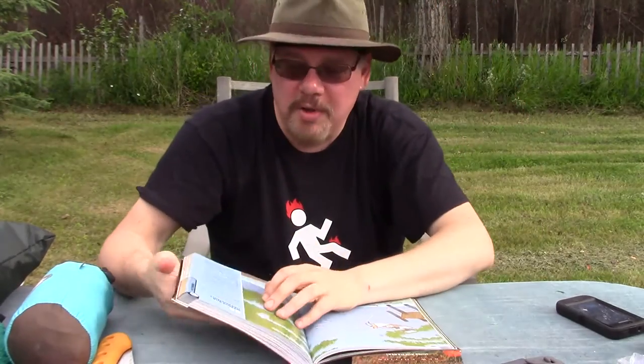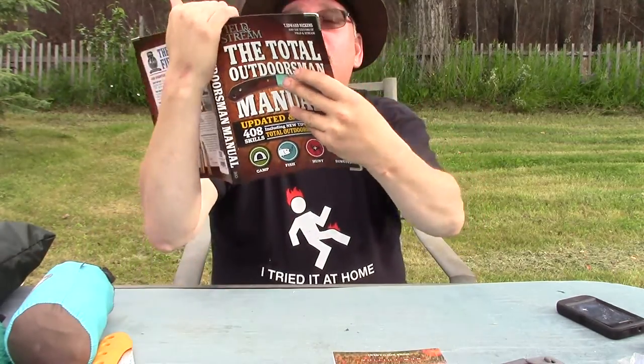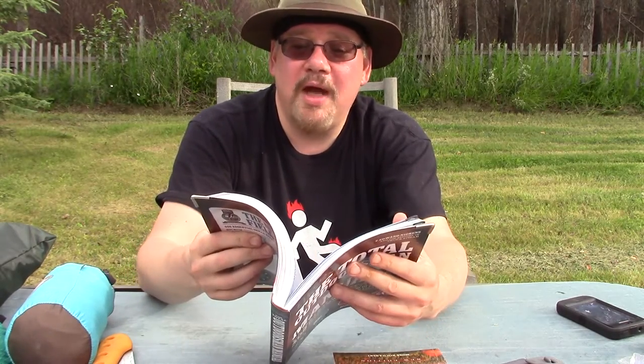I'm not a sport fisherman but with some of these tips I probably could be — just excellent tips if you're into fishing, same with hunting. Some of these headings are like 'tie this fly if it's the last thing you do.' I haven't done fly tying in years and I wasn't great at it to begin with, but it's got that sort of sensational Huffington Post kind of approach — you know, 'he does this and you won't believe what happens.' But yeah, it's just a lot of great little tips.